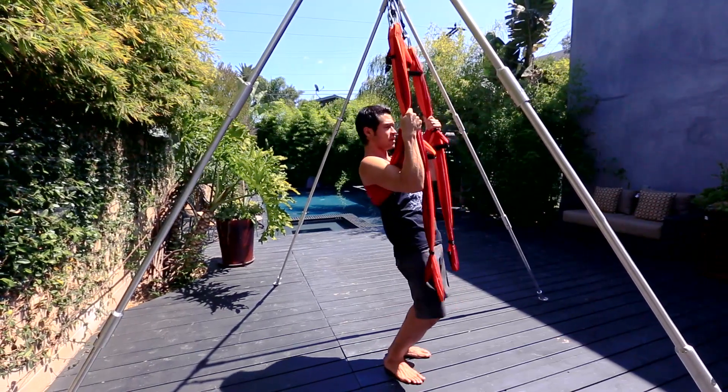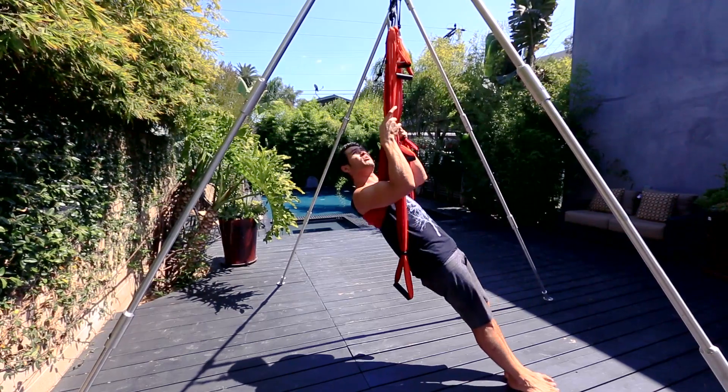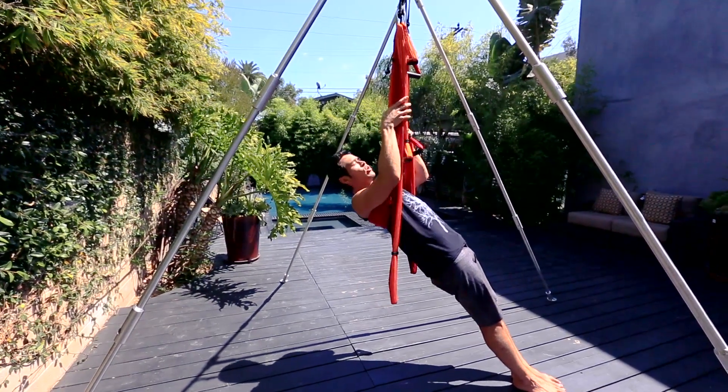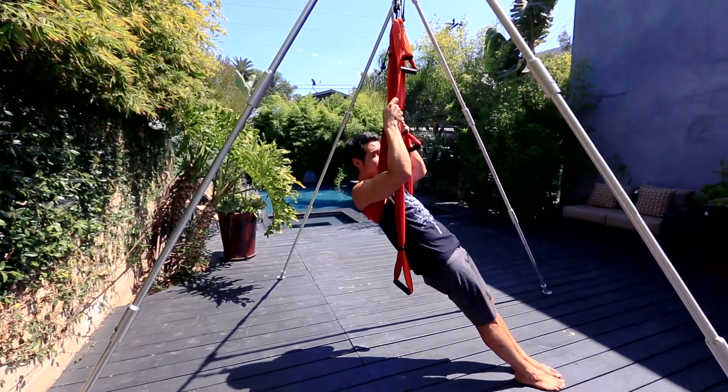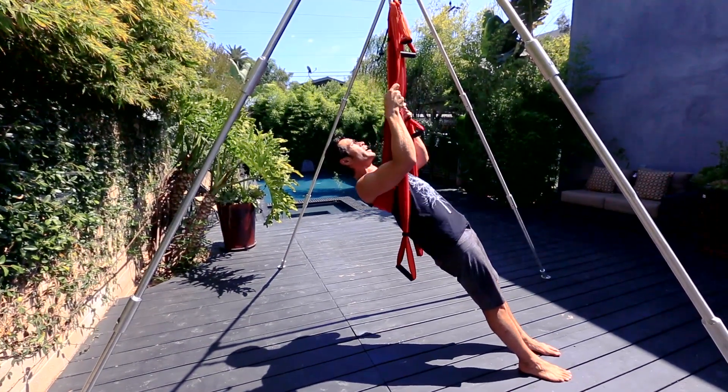Get a good grip on the trapeze itself, begin to lean back and actually walk your feet forward. You really want to find the support system lined up underneath the shoulders — notice I'm at a slight angle. From this position, you can have your feet together or feet hip width. Just make sure you're pressing down firmly through your feet. Legs are straight.